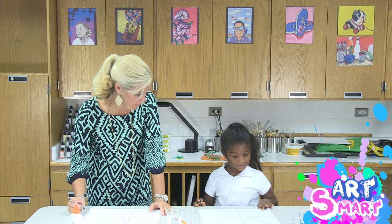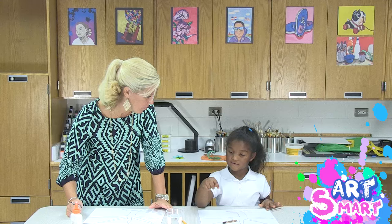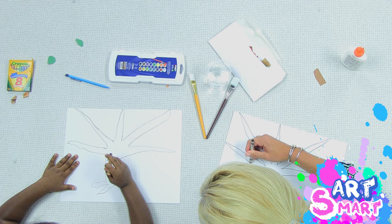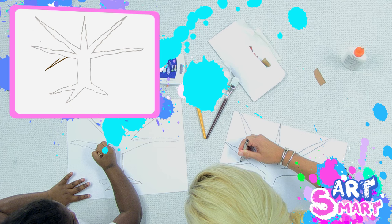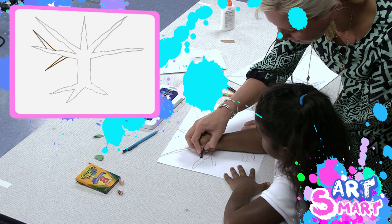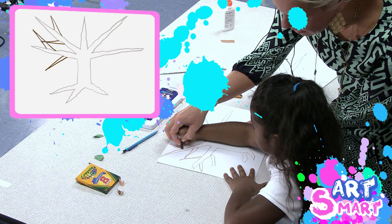Now, do trees have a lot of branches or only five? Does a real tree have five branches or a lot of branches? A lot. So we need to make some more. Put your crayon right here, somewhere on that branch. You're going to go out kind of like a little point and come back. Out to here and then come back. Now we're going to make another one — out to here and come back on this side. See how they're pointy and nice and long.